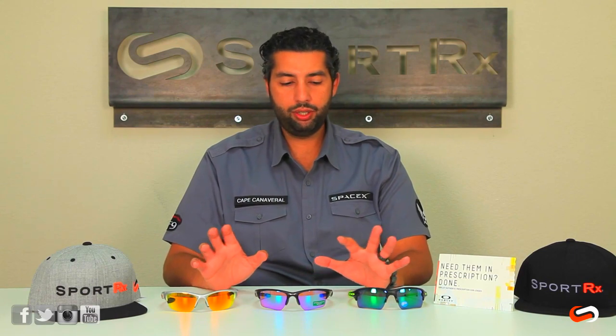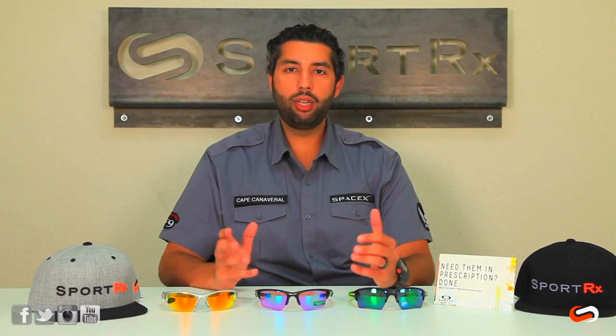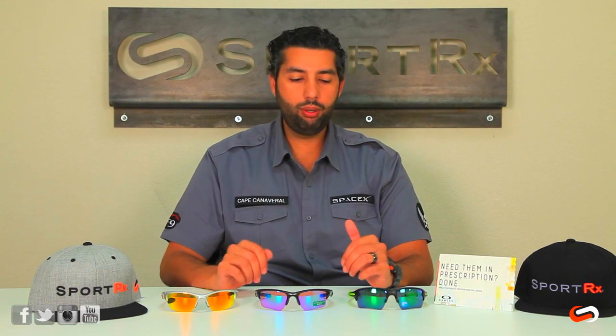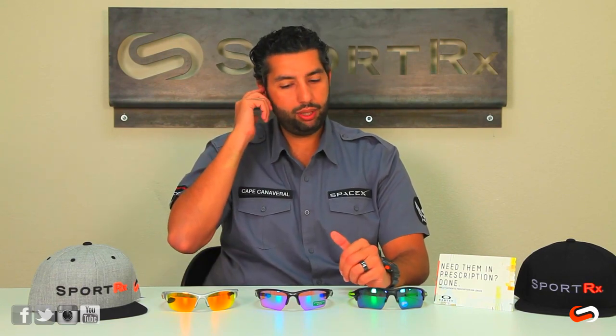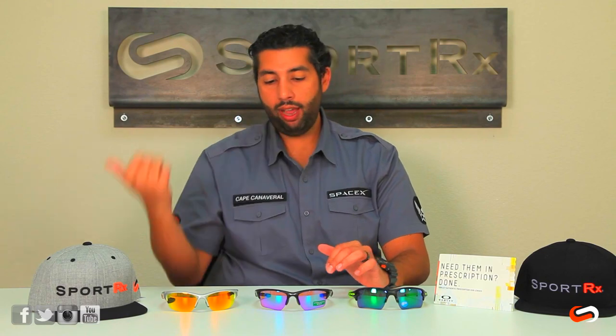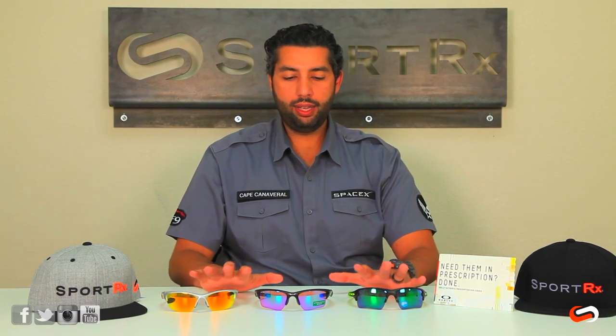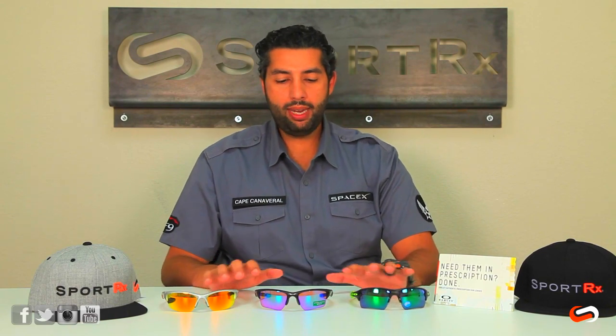These are both the second generation of these glasses. The main difference between the original generations and the new ones is that when Oakley updated them, they made them a little bit more comfortable, a little better wider view, and a little more updated styling. But the general fit of the old Half Jacket and the old Flak Jacket is the same as the new ones.